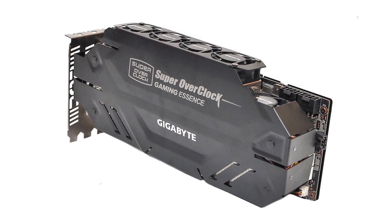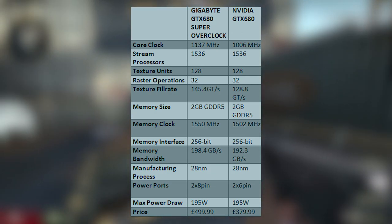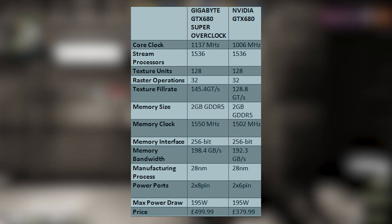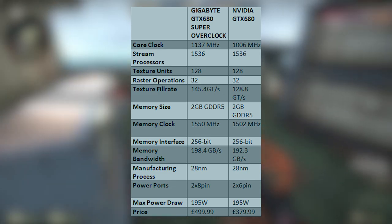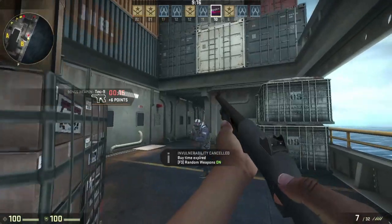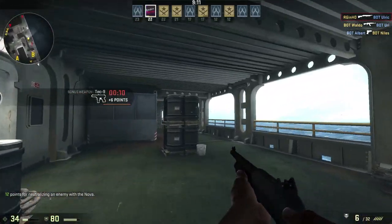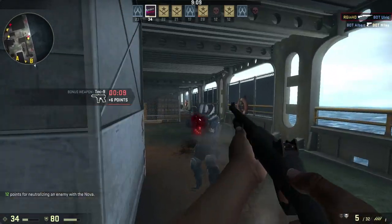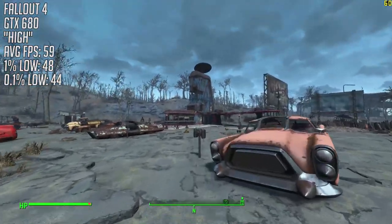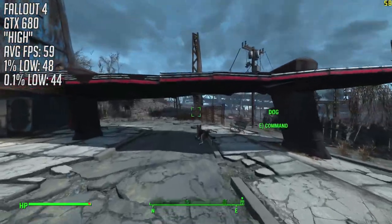With a base clock of 1137 MHz and a boost clock of 1202 MHz, and 2 GB of GDDR5 memory clocked at an effective 6200 MHz, it improves on the reference GeForce GTX 680's base, boost, and memory clocks of 1006, 1058, and 6005 MHz respectively. So while we talk a little more about this card, let's throw up some 680 benchmarks on screen to show you how capable this 5-year-old Kepler card still is.